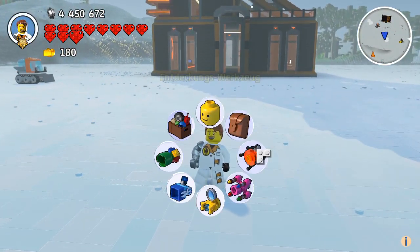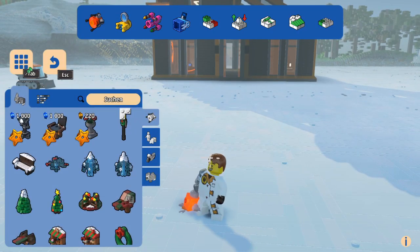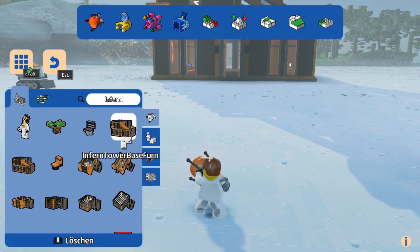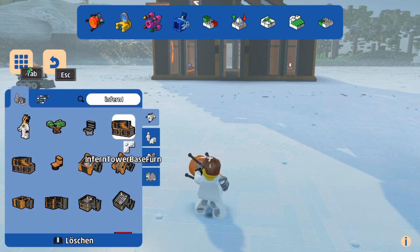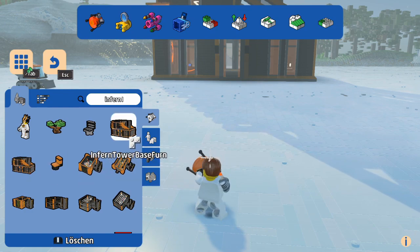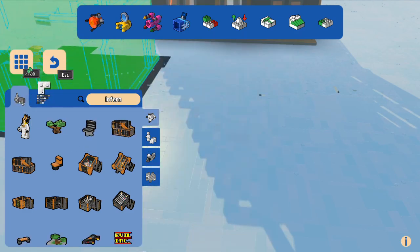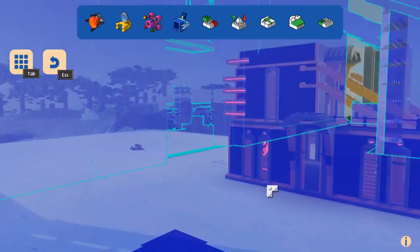I think it's better to make a video on how to construct it, because it gets kind of tricky on the top parts. I thought doing some kind of instruction to build this is a little bit better than just putting it out there and let you figure out how to do it. Let's get started. We first start off with the base element. Let's go to free build.